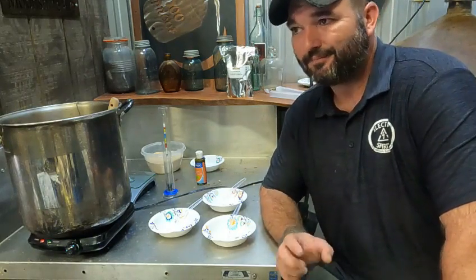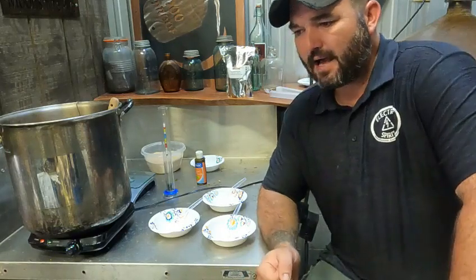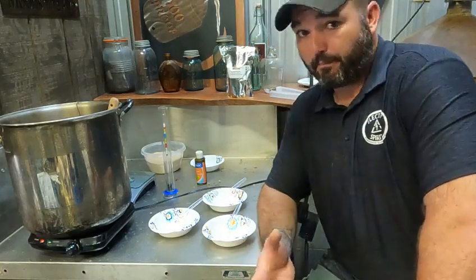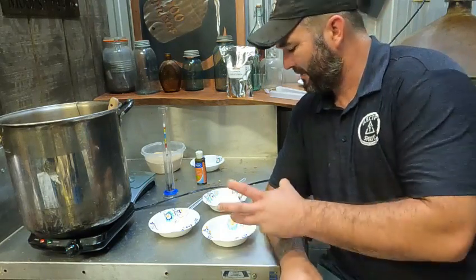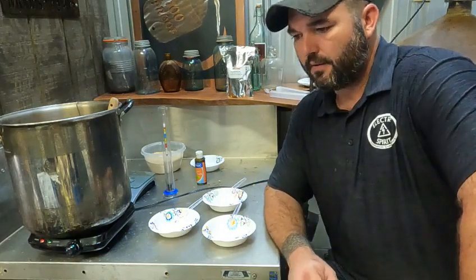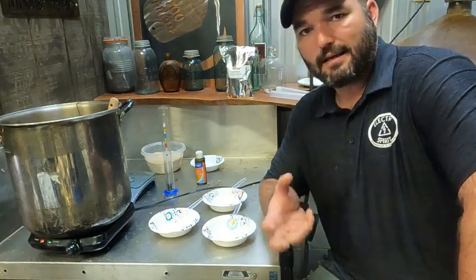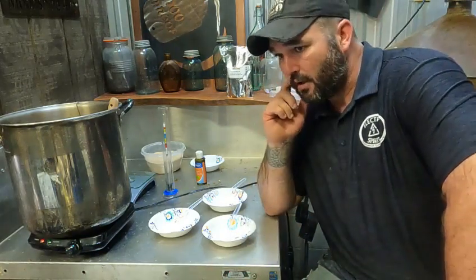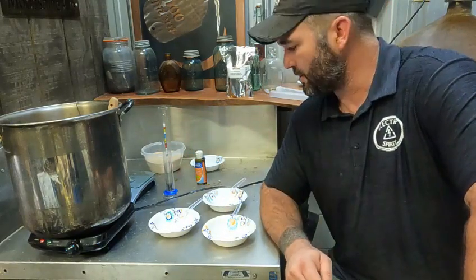Not necessarily something that's 100% required, but if you're making an all-grain mash or you're in a beer brewing world, you want to make sure that you tap into all the starches that you're converting into sugars. There's no reason to leave any sugar on the table in the form of unconverted starch.